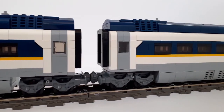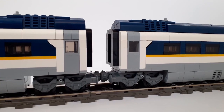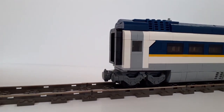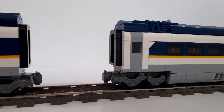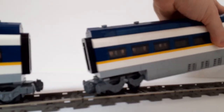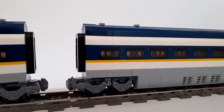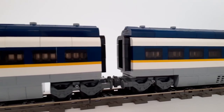The one thing that might turn people off is the massive gap between each coach. They do have quite an interesting overhang when going around R40 corners, which is the standard LEGO curve track. With these two coaches in particular, turned around this way they look so much better because the windows just flow from coach to coach much more nicely.